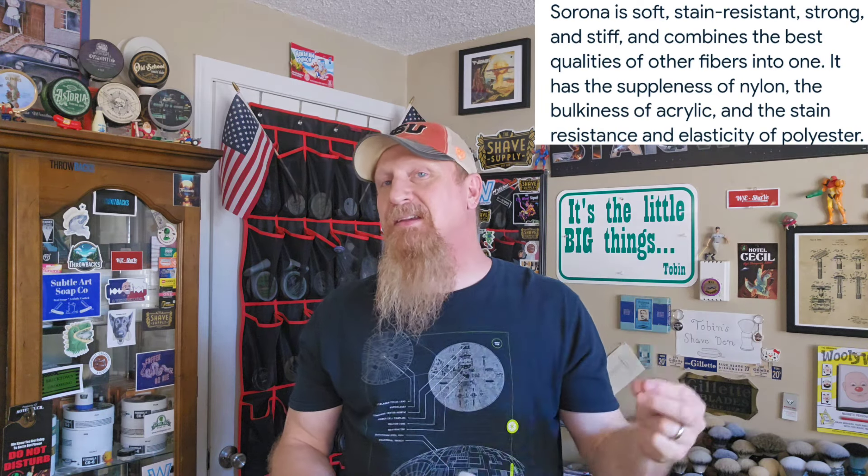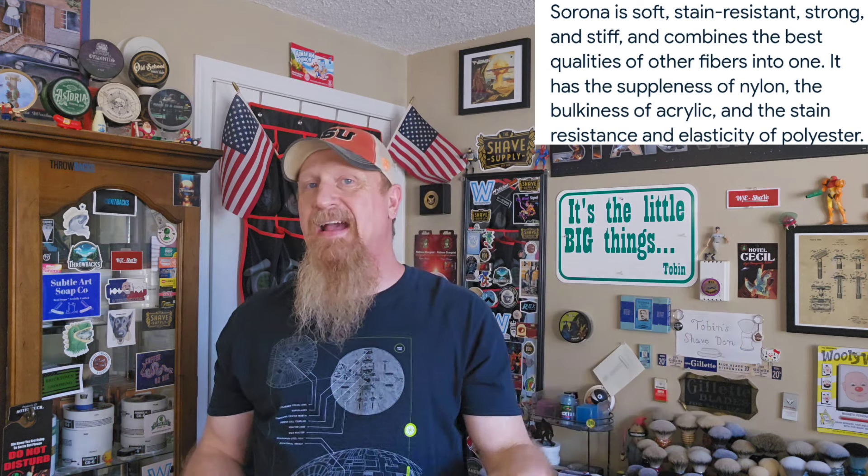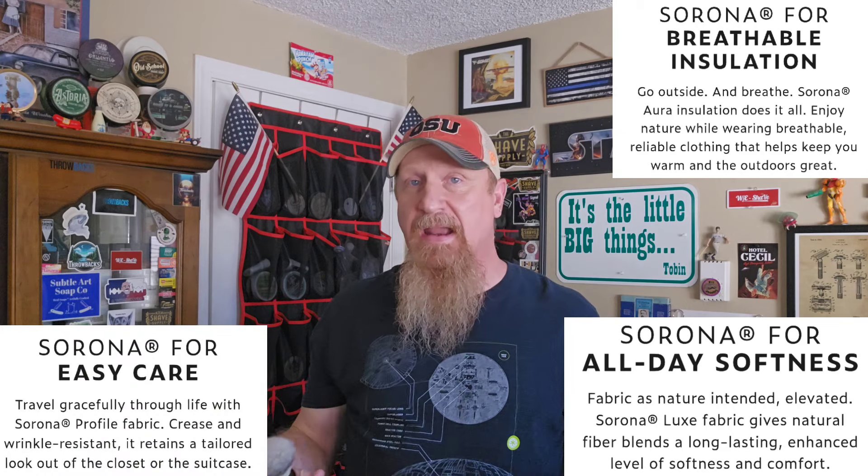At the end of the day, these synthetic fibers are just plastic. DuPont claims you get the suppleness of nylon, the bulkiness of acrylic, and the stain resistance and elasticity of polyester. DuPont has made a full brand out of Sorona with different product lines, including a faux fur line making all types of different furs trying to mimic the real thing — and those are the fibers we have here in the Mula Sorona.